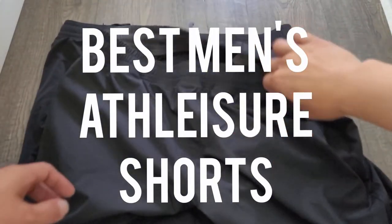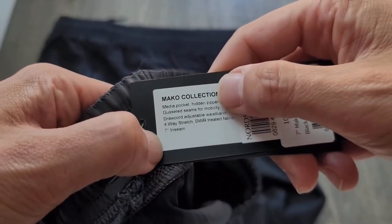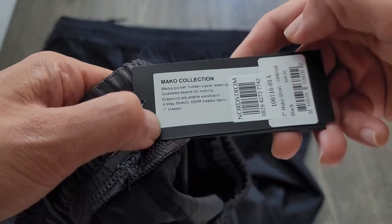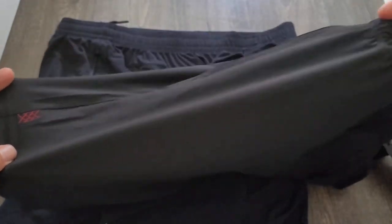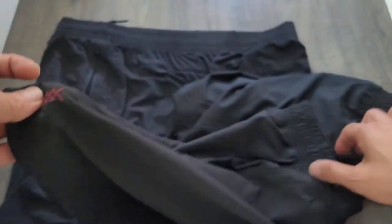Right here we have the Rhone Mako shorts. Some of the features include a media pocket, hidden zipper, gusseted seams for mobility, four-way stretch with DWR treatment, and a seven-inch inseam. This one is designed more for training so it's not as casual of a short, but it still works pretty well in either setting. You have the Rhone stitching right there on the bottom corner of the leg, and it does have a good stretch.